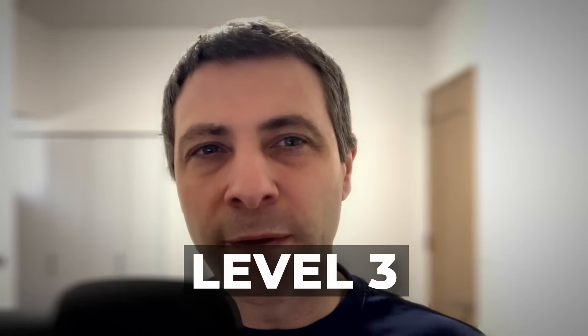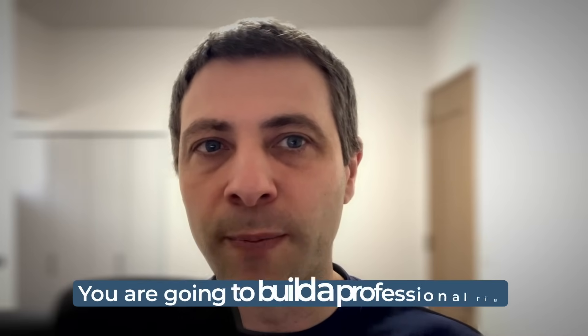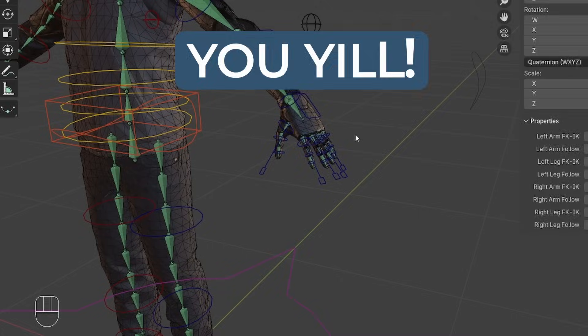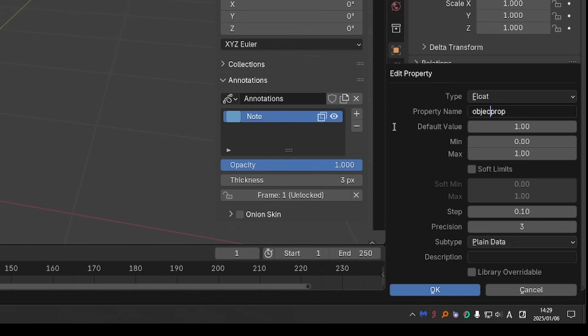In level three, thanks to all of the fundamentals that we covered, things can get serious. There are about 20 lessons, and you're going to build a professional rig. If you've ever used Rigify, you're going to build something similar to the Rigify Human Rig, with advanced twisting, IK-FK switching, and limb isolation. Even if you don't know what some of these terms mean now, by the end of the course you will. We'll also cover mechanical rigging and weight painting, and learn about drivers, shape keys, and so much more.